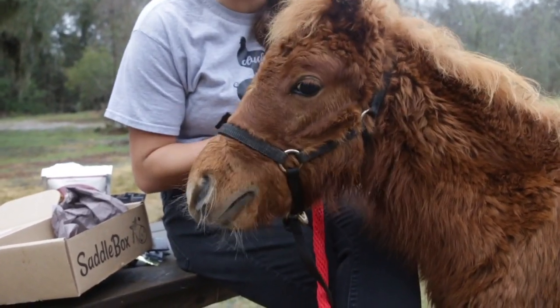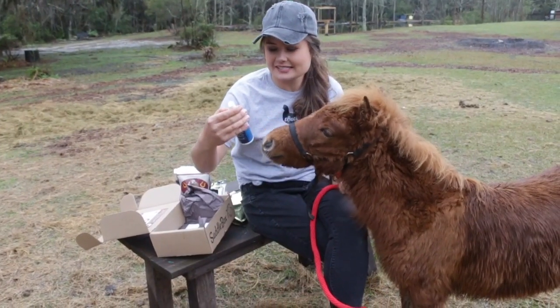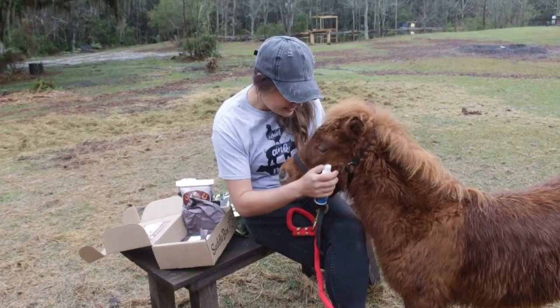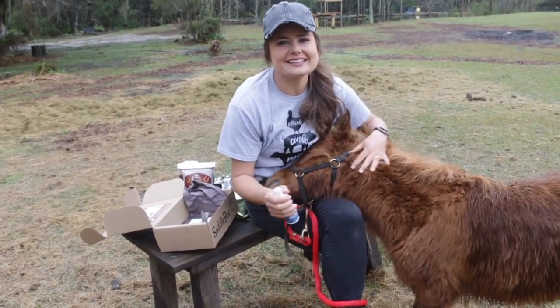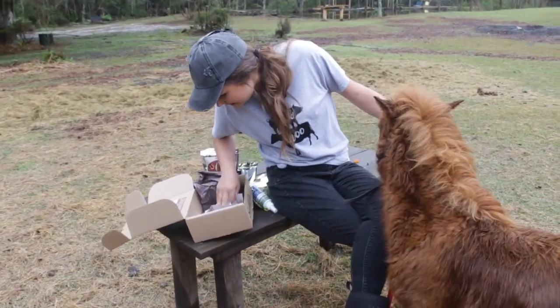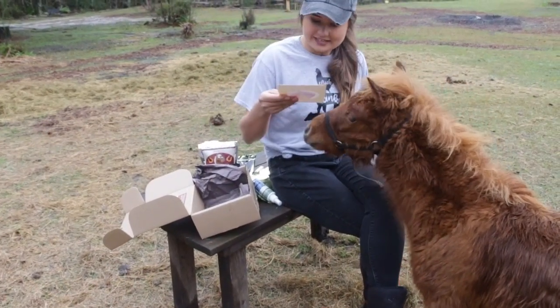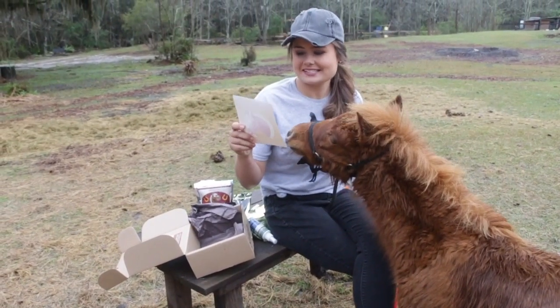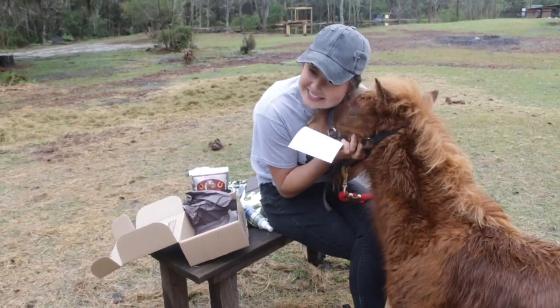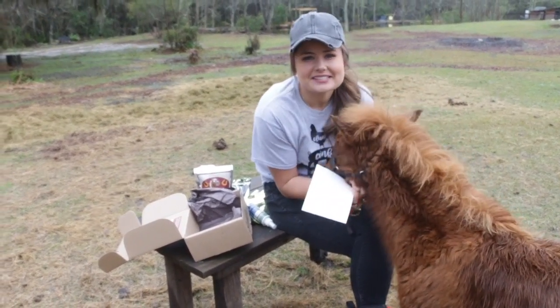Did he say yes to that one? We have the Satin Sheen horse polish. This will come really in handy when he's dry in the summertime and get his coat nice and shiny. And the final thing I see in here is this sticker. It says, 'Home is where my horse is.' And that is so true because he is a piece of our heart.